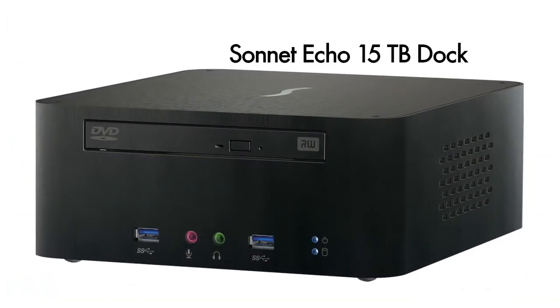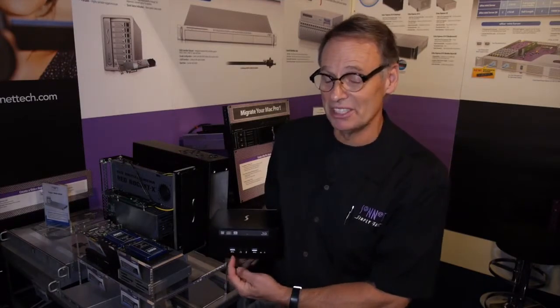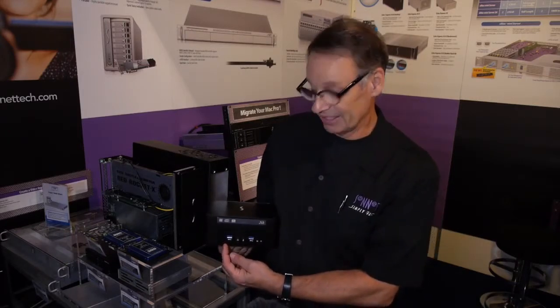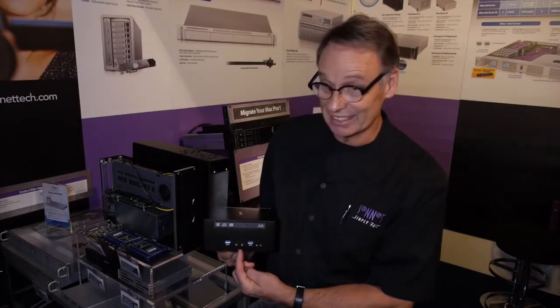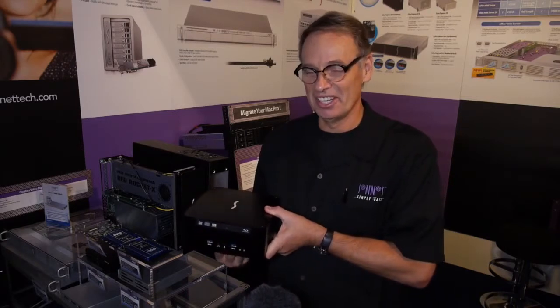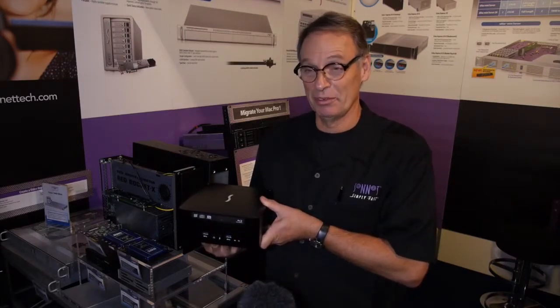There are also two ports of eSATA, plus line in and line out for your speakers and audio system. In the front, there's an optional SuperDrive DVD player/writer or a Blu-ray player with Mac OS playback software for commercial DVDs, or at the high end, a Blu-ray burner. There are two additional USB ports on the front, including a charging port for the latest iPad that supports high-current charging, as well as a microphone and headphone jack which also supports digital audio out. Inside, you can have one 3.5-inch hard drive or an SSD, and in the Pro unit, two internal SSDs for a high-performance RAID setup.